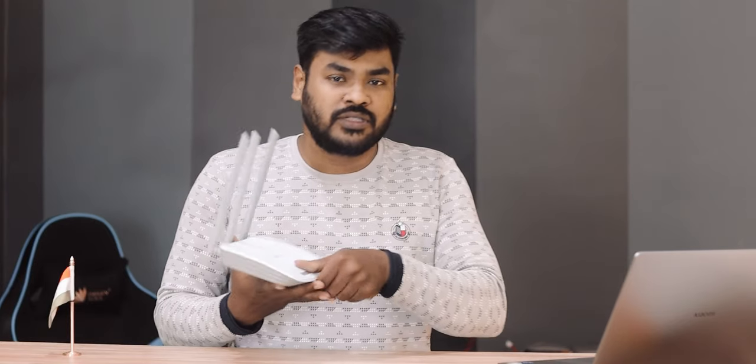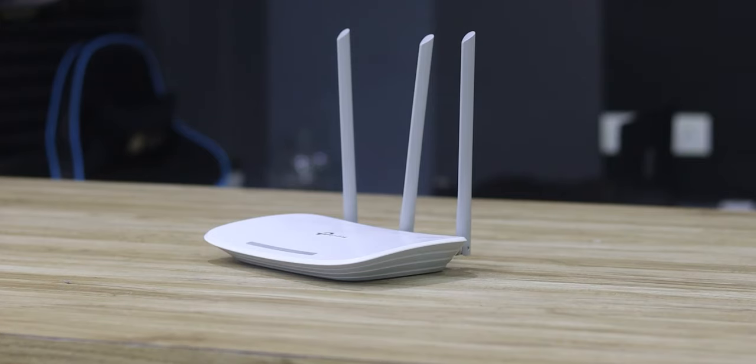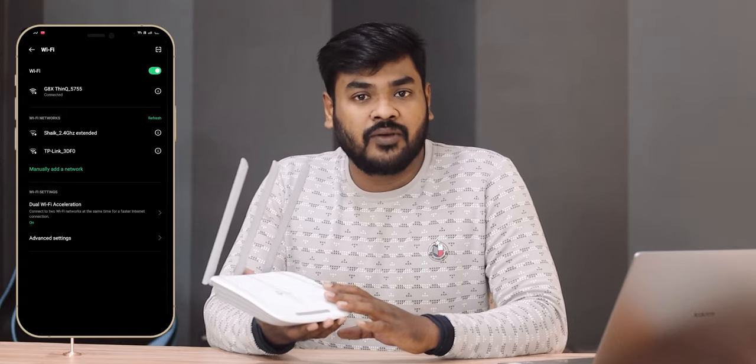Reset and WPS are available on the right side. WPS connection is very fast. There is a WAN port — the internet port — where you connect your broadband provider. The remaining 4 ports are LAN ports. Here is the antenna. The physical build of the router is sturdy.